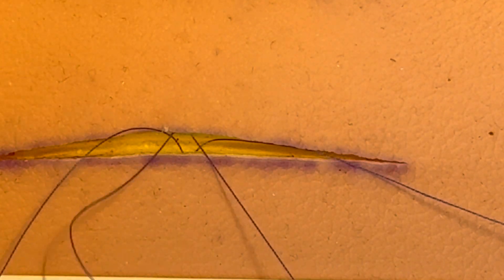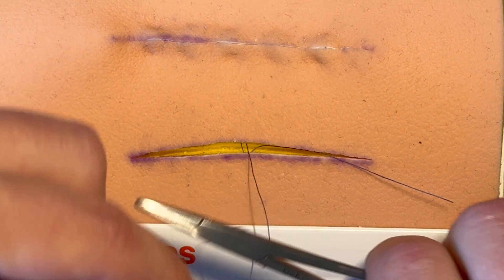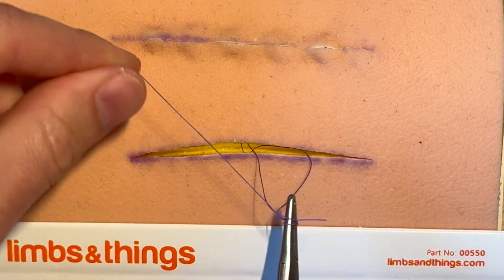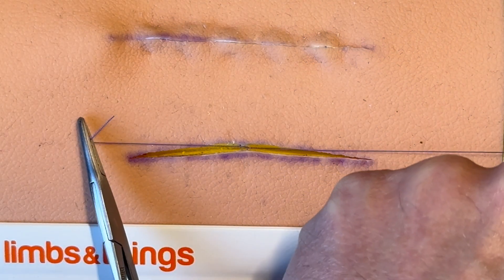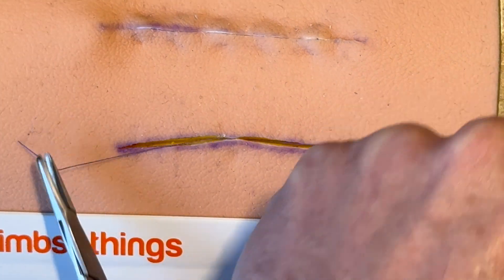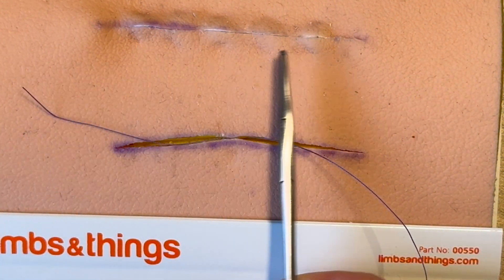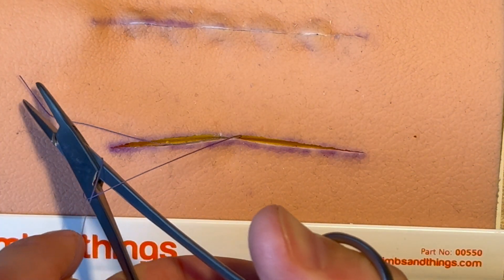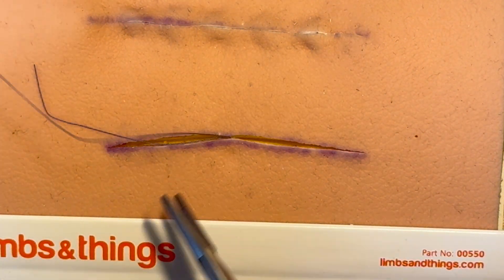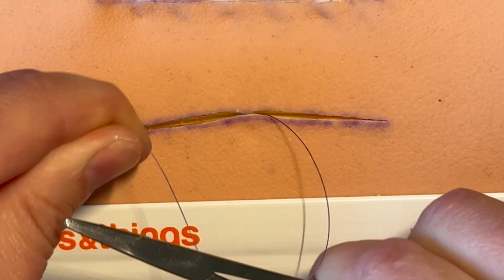This is a skin substitute so it may not behave exactly as real skin. Pull it through and then tie a knot as normal — a surgeon's knot, two throws — you'll see your hands cross in this instance. Keep that needle driver in the U of the thread, grab it, and tighten it a bit first if it's gone a bit loose.